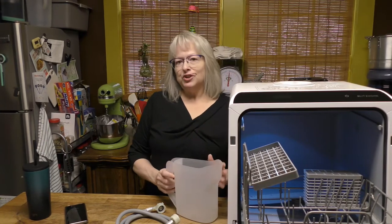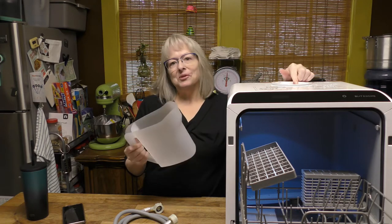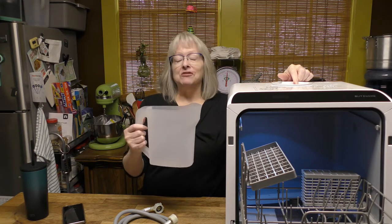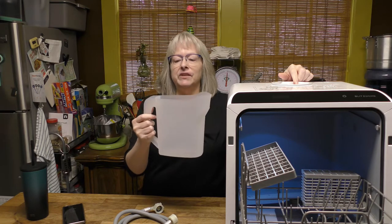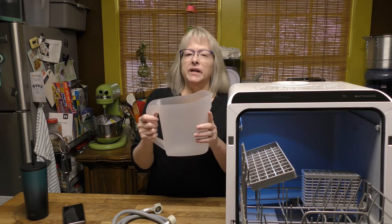You need to note that the instruction booklet calls this a cup, and it says to install three cups of water, or the machine won't run. We tried three regular cups and that didn't work, so John figured out that this container is what they consider the cup. Three of these equals 1.8 liters, filled to the line — about two liters or roughly one and a half gallons.